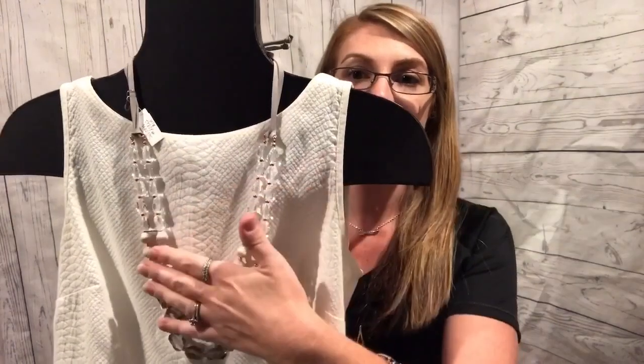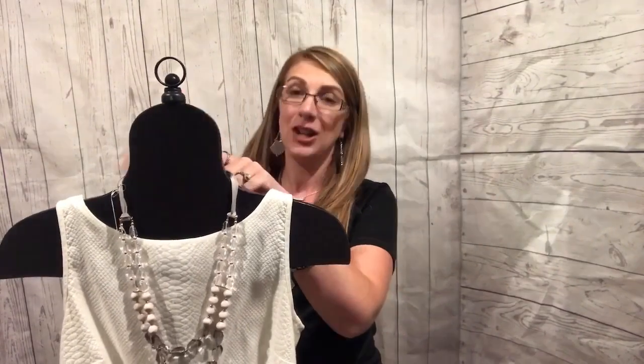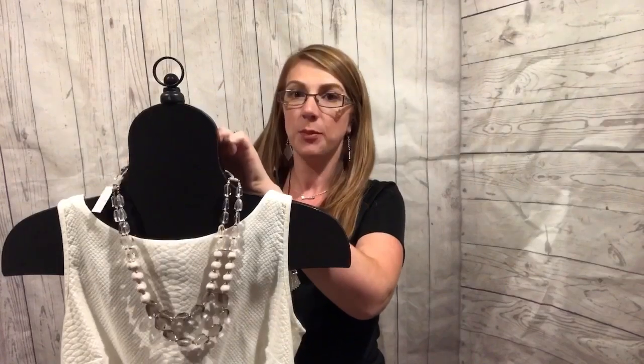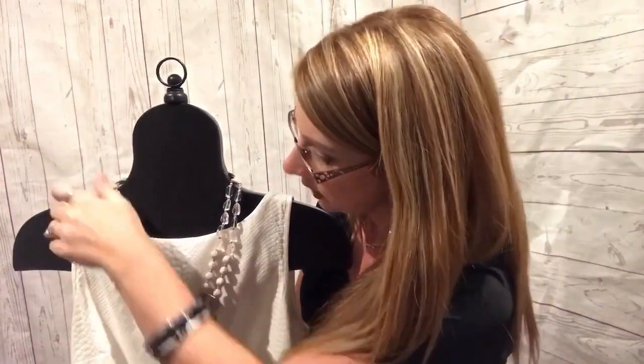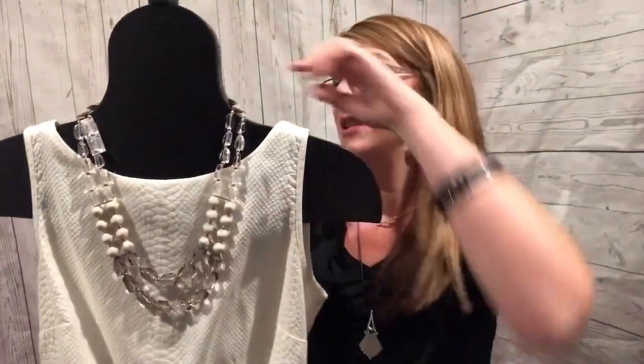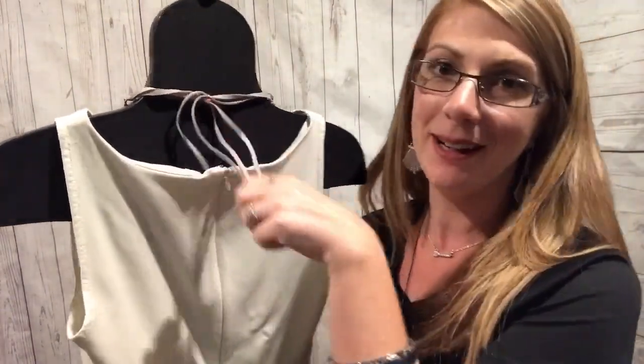And then you can actually go really short, more of a choker. Miss Angelina here has a very small neck, but you can just bring it up. It's almost like a really strong statement piece. And then you have all of the beads and you really don't even see any of the suede at all. It just makes this really pretty sort of knotted pattern in the back. Of course, you could tuck it in your shirt if you wanted to, but really beautiful.